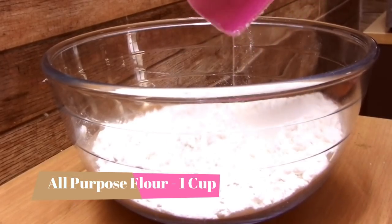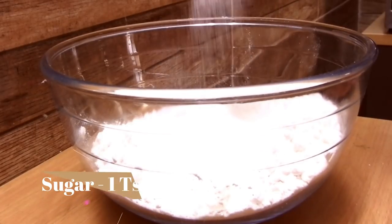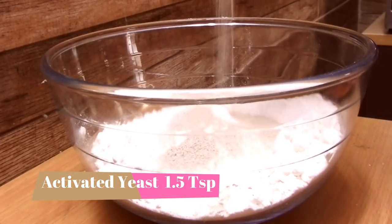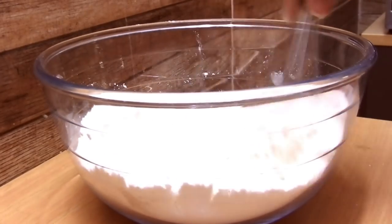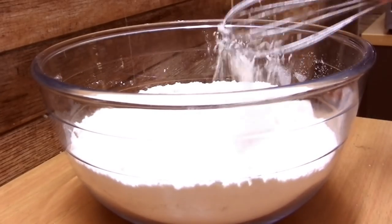For this we'll be needing all-purpose flour 1 cup, milk powder 1 teaspoon, sugar 1 teaspoon, and activated yeast one and a half teaspoon. Just mix all these ingredients together.